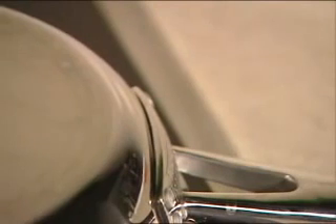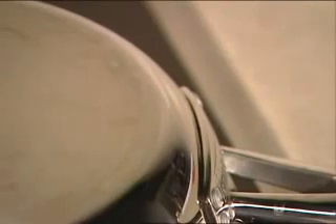The bottoms of many pans are of a sandwich construction like this one — often stainless steel inside and out, but may have an aluminum core in the center. Those pans will work if the stainless steel is magnetic. Just check it with a magnet.